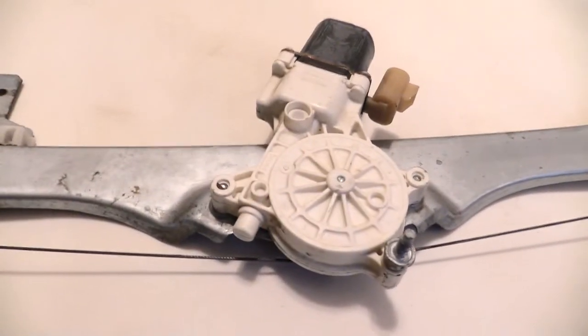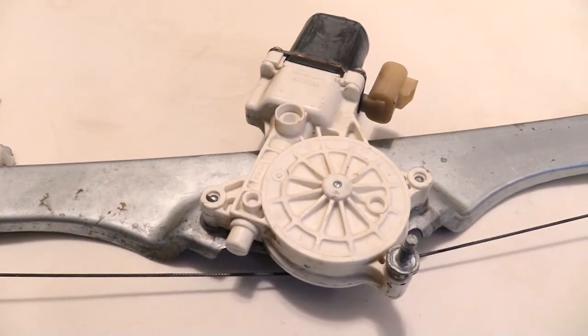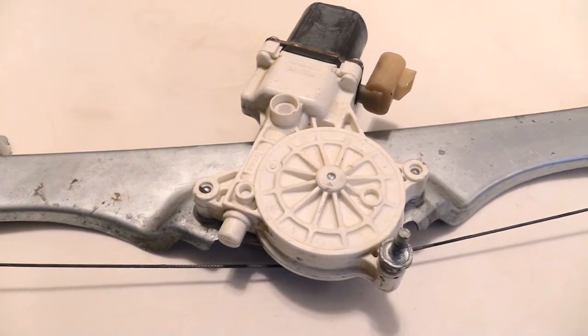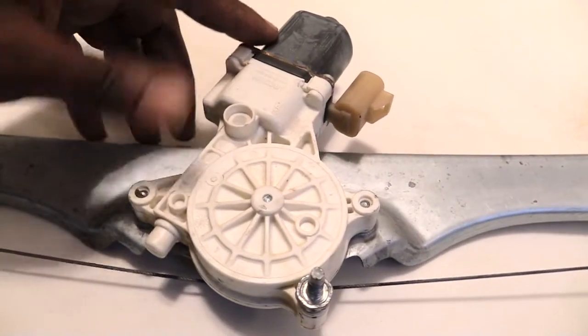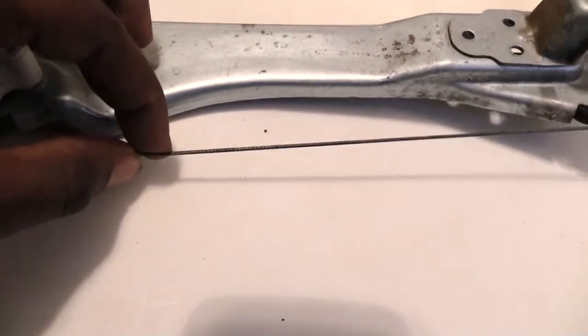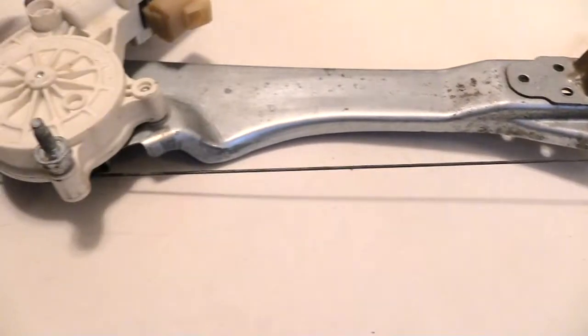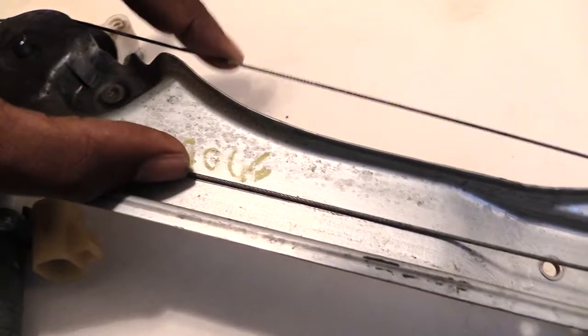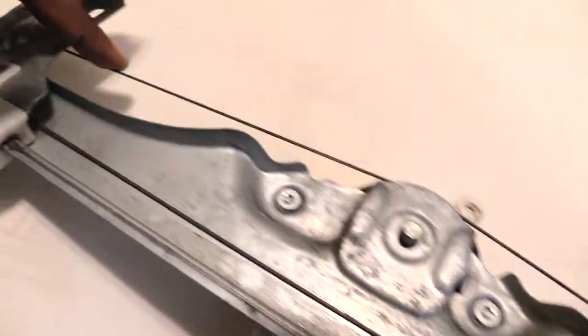Now say for example you go to let your window up or down and you hear a noise — like the motor running — but your window is not moving. What that's telling you normally is that your motor is working good; you hear the motor noise working but your window won't move. So then what it normally means is that this cable right here is broken. This is like the pulley system, and over time these cables can break.